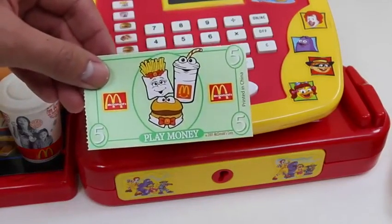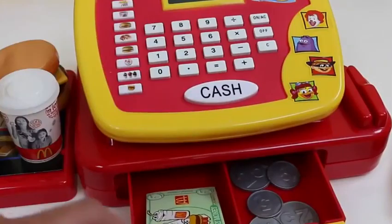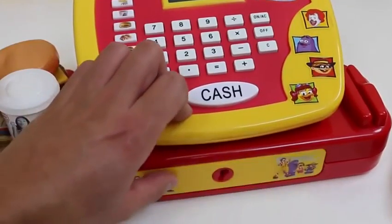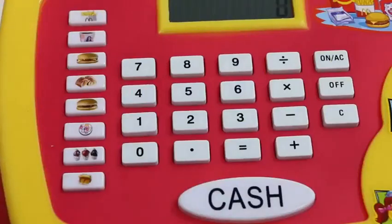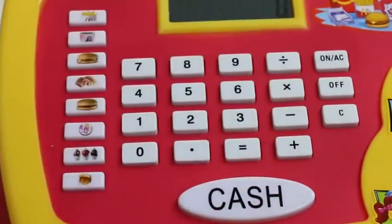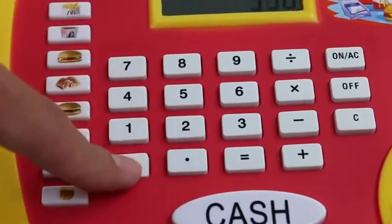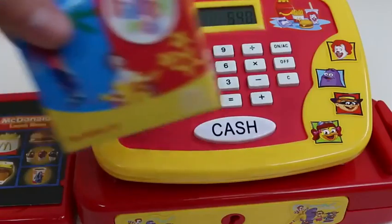Thank you, hope you enjoy your food! Welcome to McDonald's, great choice, that'll be $5.40 please. Order up!